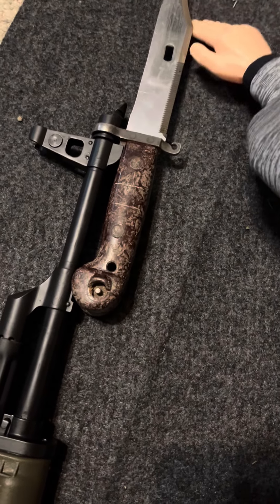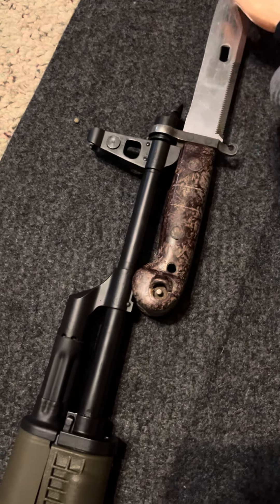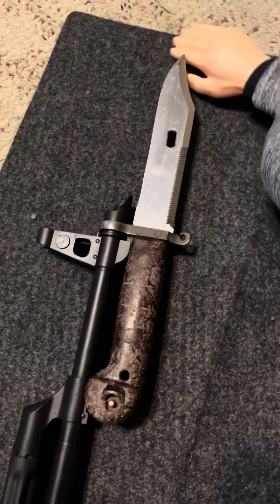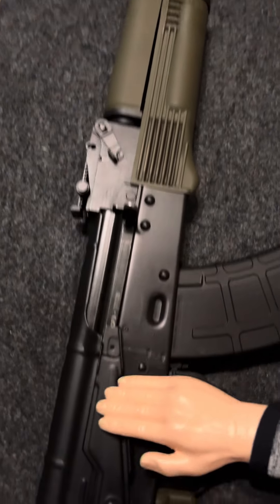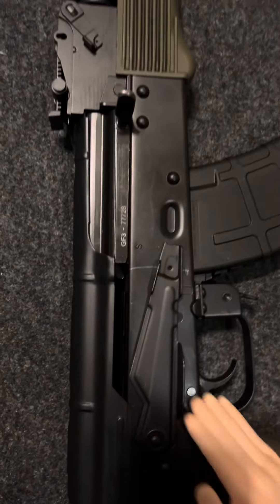That point goes right in there — I should probably get that on camera. That's a nice little thing, that's real good fun. These AKs, PSA makes a pretty good AK.